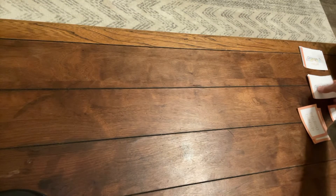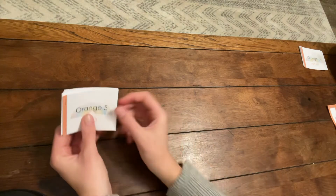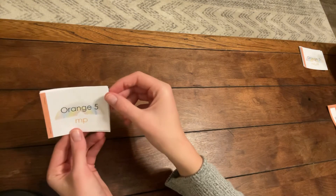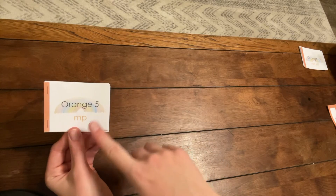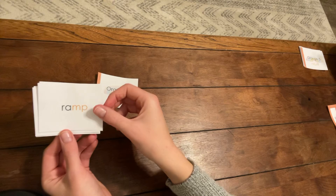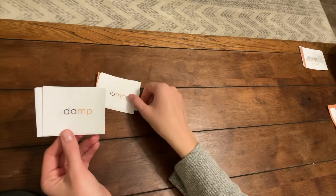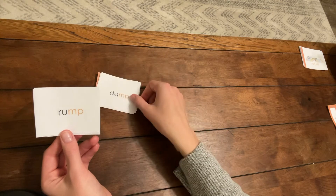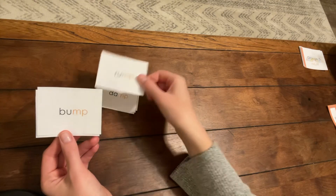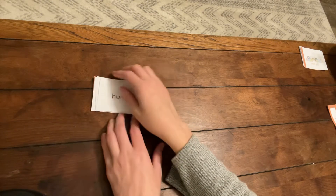After you have had practice with the picture and word cards, you're ready to start practicing your booklets, Orange 5. Ump, ramp, lump, damp, damp, rump, bump, bump, hump.